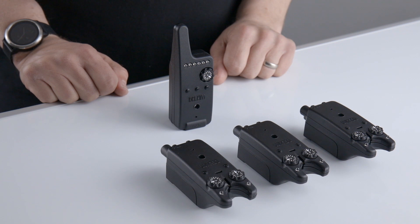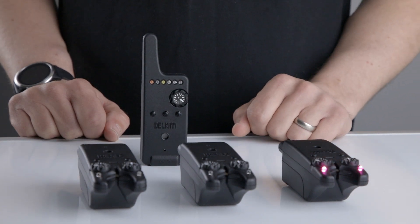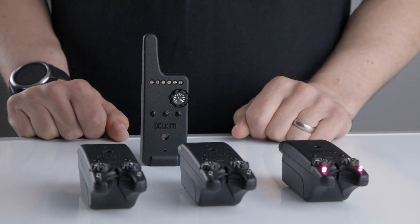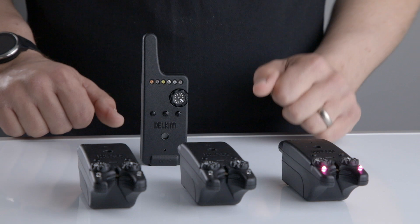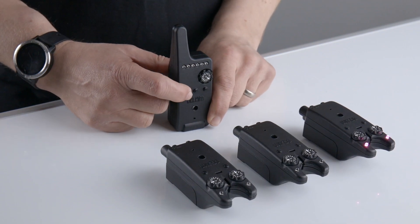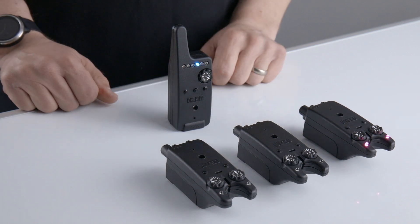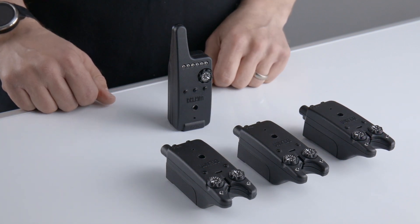You cannot program the same alarm twice. If you try to, it will give you an error tone. If you do not require a certain LED channel to be programmed, you can skip over these channels by pressing PB1. When you get to the channel you wish to program, just turn on the appropriate TXIDs.